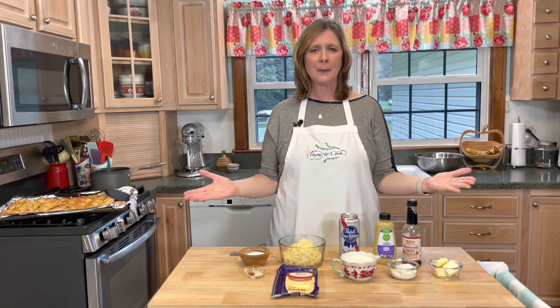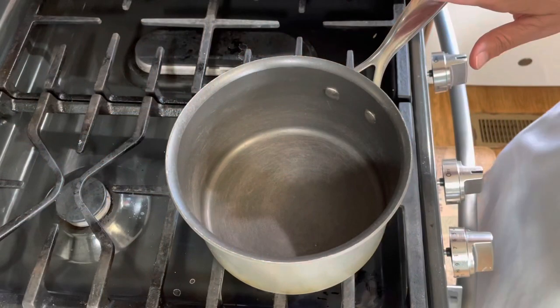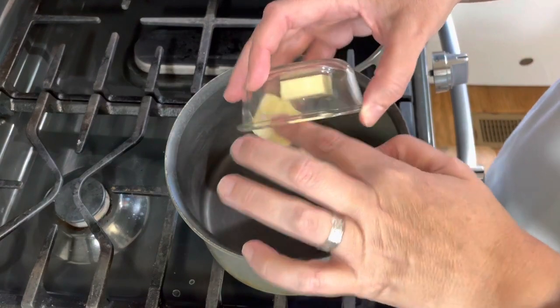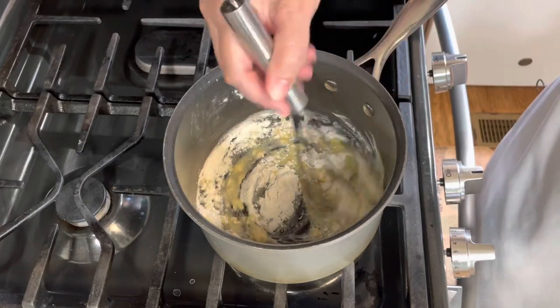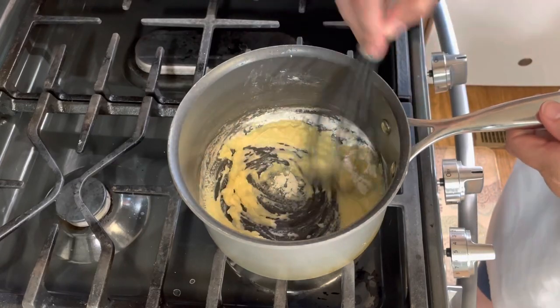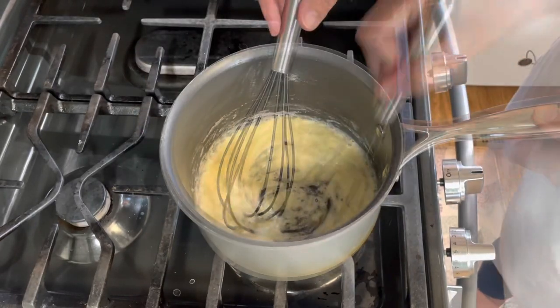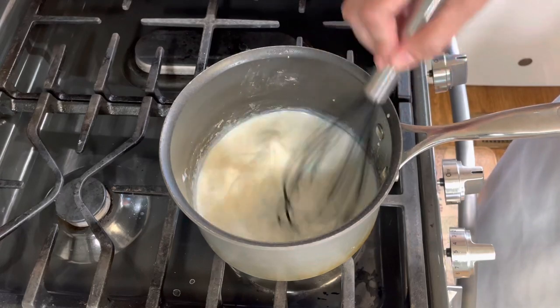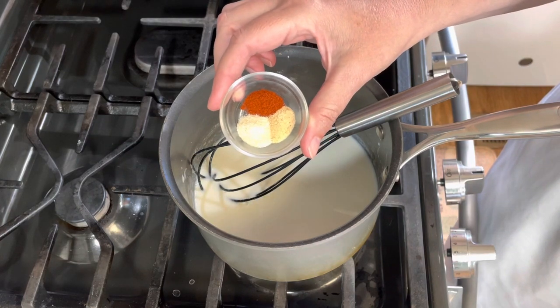Now I'm going to make a delicious beer cheese dipping sauce for these pretzel bites. This is so delicious and flavorful. To a medium size sauce pot, I'm going to add four tablespoons of unsalted butter. Once the butter has melted, I'll add four tablespoons of flour and whisk it together — this creates a roux. I'll let this cook for about a minute to get rid of that raw flour taste. Next I'm going to add one cup of two percent milk, and then add my seasonings: a fourth of a teaspoon each of garlic powder, onion powder, and smoked paprika.